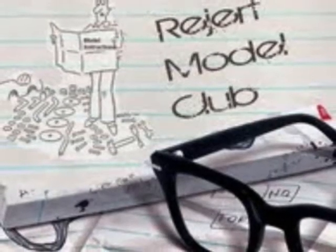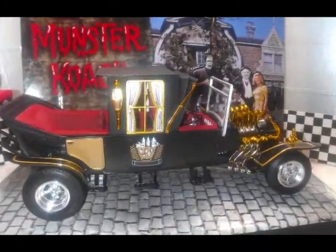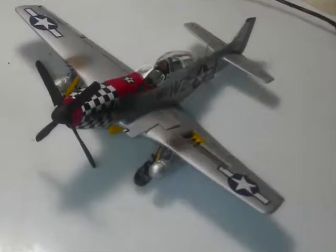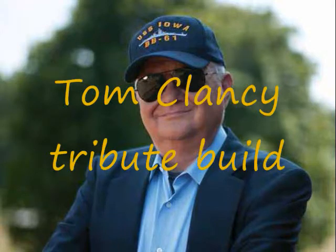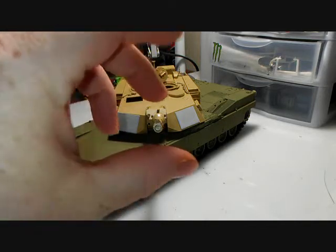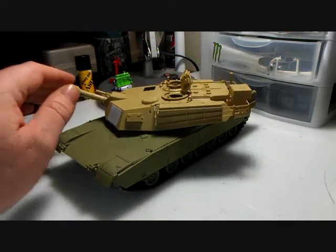I'm Nick Ambergy and this is Beach Bums Garage. Hey, what's up guys, just doing a little update. My Abrams here that I'm building for the Tom Clancy tribute — it's getting there. I made some progress but I still got a long ways to go on it.